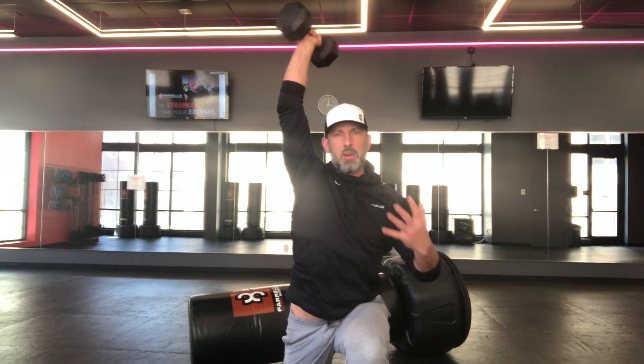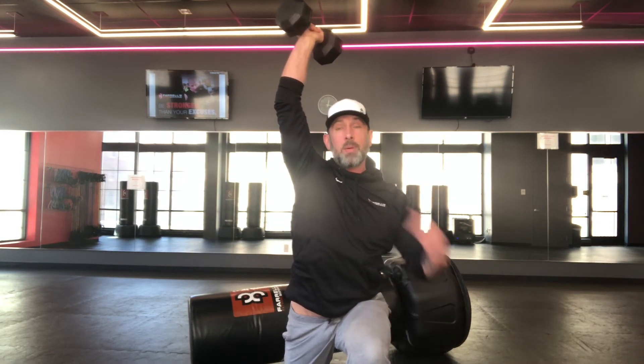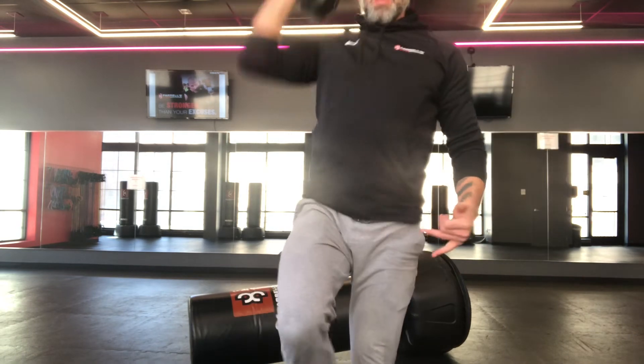Take that big step back with a little bit of stability, finding your balance. Spend enough time back here so you get balanced, then pull yourself up through that front heel, thereby engaging that glute and keeping your core stable the whole time.